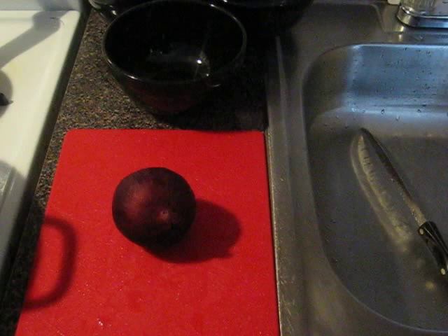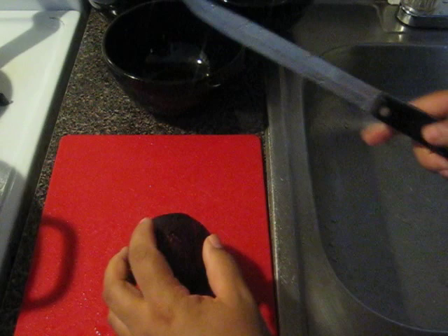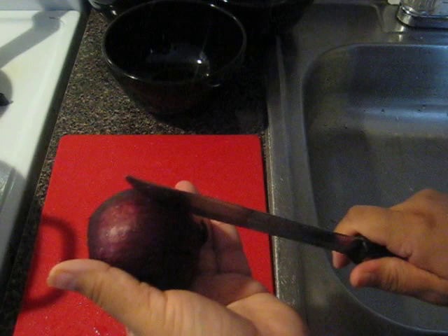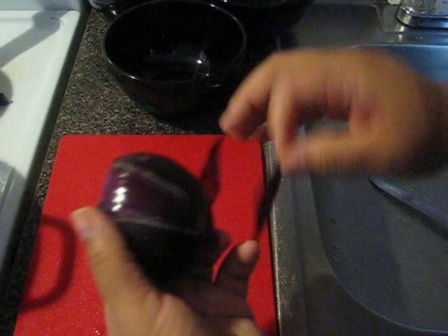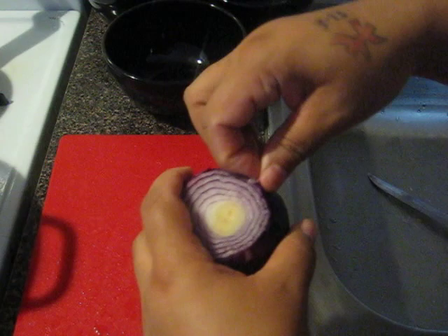First I'm gonna start with the onions because the onions you gotta let marinate in vinegar — that's gonna be cooked towards the very end. The onions are the last thing we're gonna make. So let's do that first. You can cut it whichever way you want, but this is the way I'm gonna do it. I hope you can see it.